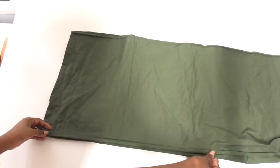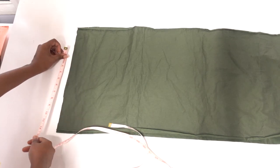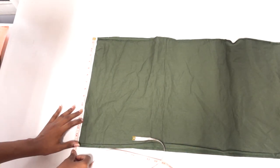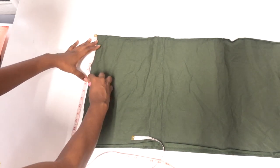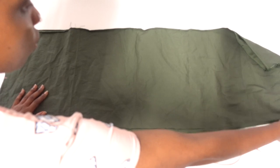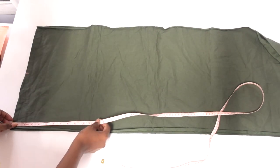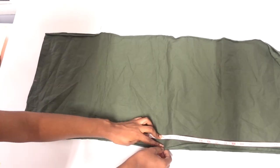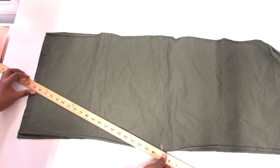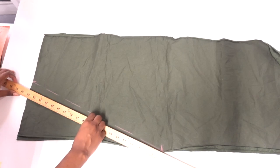Place the two front panels together with the right sides facing each other. We're going to cut the neck triangle next so that it has a V shape at the front. To do that, measure the first point halfway across the short side, mark the other point halfway down the long side, then trace along this diagonal line and cut. You will have your V shape nicely done.